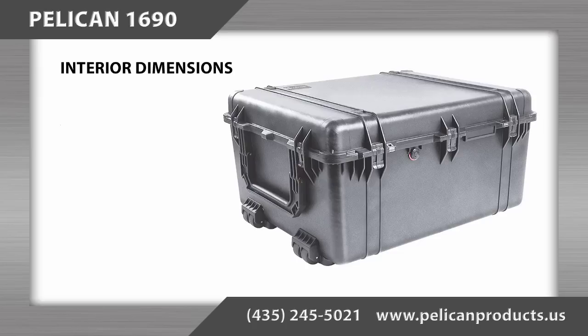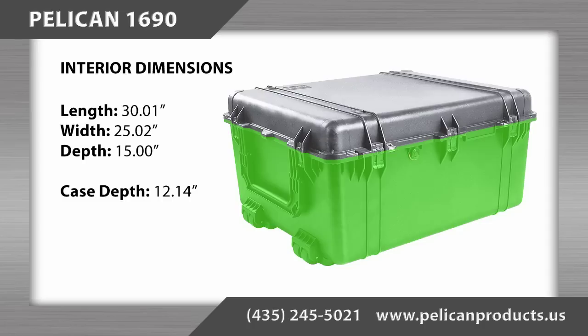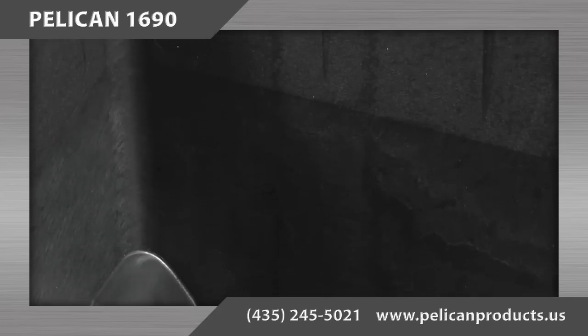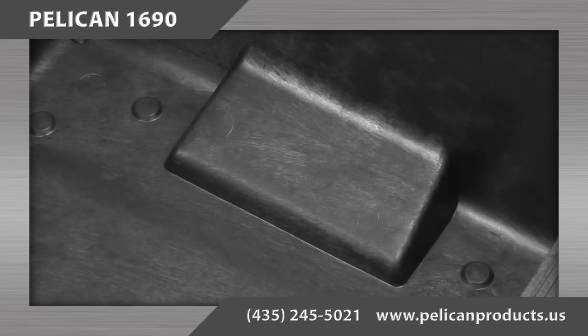The interior dimensions of the Pelican 1690 case are 30.01 inches long by 25.02 inches wide by 15 inches deep, with the bottom depth being 12.14 inches and the lid depth being 2.86 inches. Please note that the case is molded with a slight taper on the inside walls and has raised portions in the bottom for the wheels and handle.